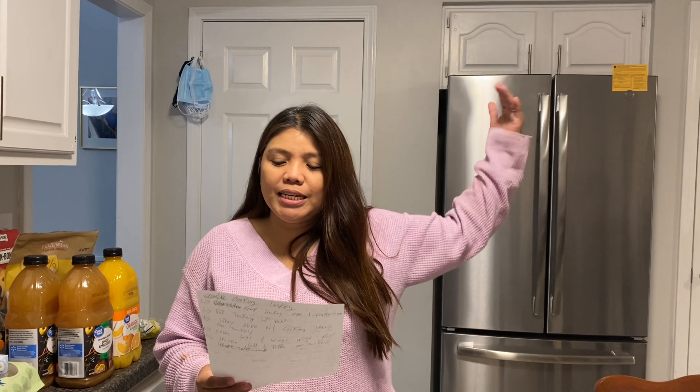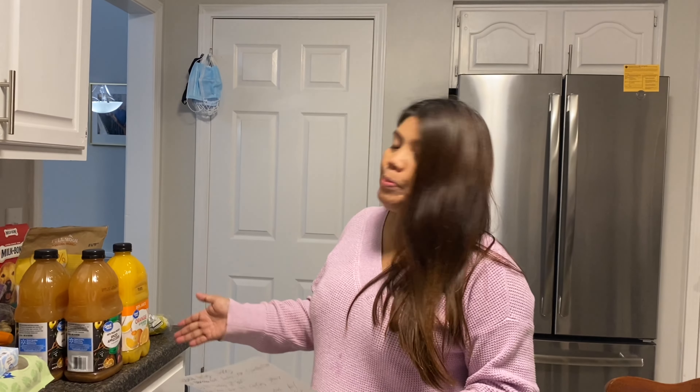I'm a teacher by profession, but this time I'm going to cheat — because I have a very good secret recipe. This is Chris's secret turkey recipe, so welcome to our turkey-making premiere! I already prepared my ingredients.